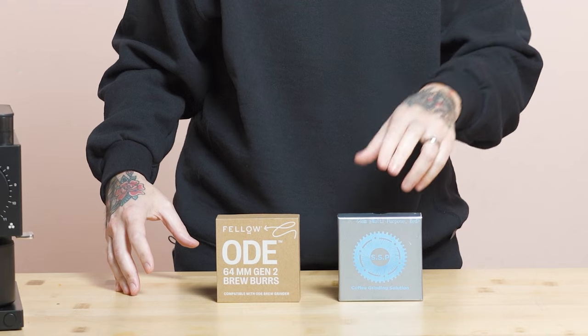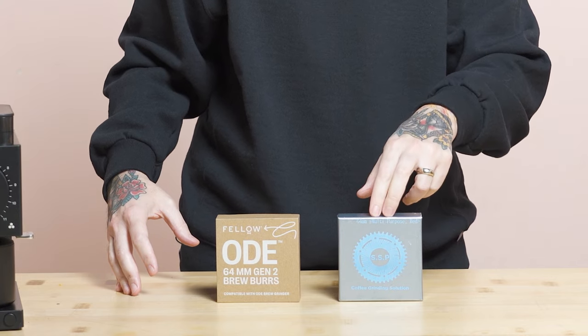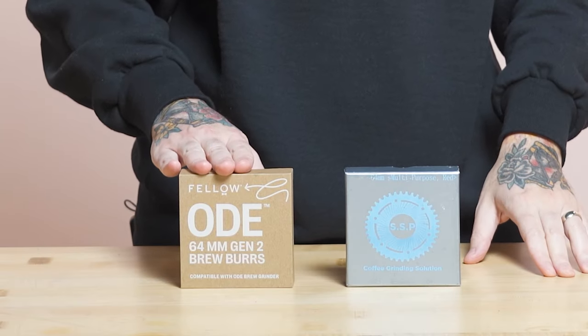For really fruity, extremely lightly roasted coffees, I tend to prefer the SSP multipurpose burrs. These burrs cater to the flavor profile I look for in a burr design. If I have a really delicate, beautifully grown washed coffee where I really want extreme flavor separation, I would choose the SSP multipurpose burrs. That's not to say that you cannot brew a phenomenal cup of coffee with the Gen2 burrs for that style of coffee.